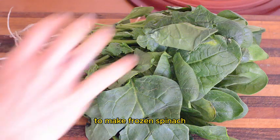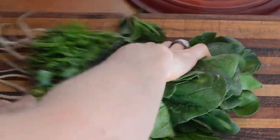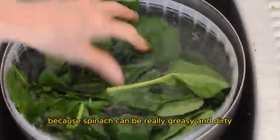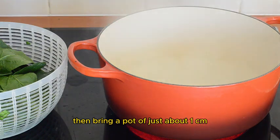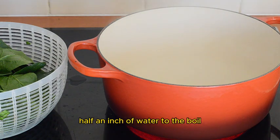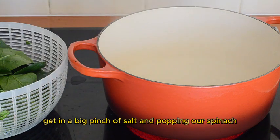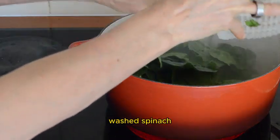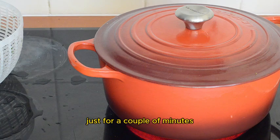So we'll jump into the kitchen and I'll show you how to cook your own spinach to make frozen spinach. You want to trim the roots, then give it a good wash because spinach can be really gritty and dirty. Then bring a pot of just about one centimetre — about half an inch — of water to the boil. We're going to just steam it: add in a big pinch of salt and pop in our washed spinach. That's going to steam and boil for just a couple of minutes.